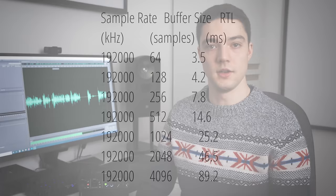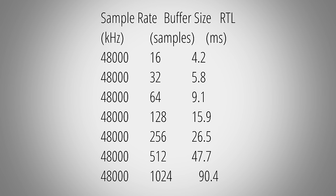Round trip latency is the time it takes an audio interface to put out a signal and then record it again, and you want this to be as low as possible. For example, if you use the M2 to connect your electric guitar and use an amp simulator, you don't want to perceive any delay in sound when hitting a string. I measured the round trip latency of the M2 and here you can see the times with a sample rate of 192kHz and different buffer sizes, and here with 48kHz and again different buffer sizes. Keep in mind that which combination of sample rate and buffer size you end up using depends on your current project and the PC you connect the interface to, so these numbers are more a rough guideline. Compared to other interfaces I can say that these times are pretty good.